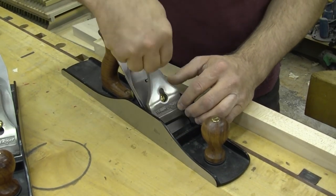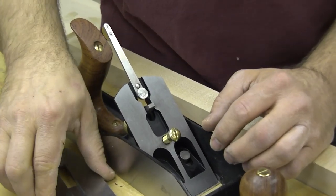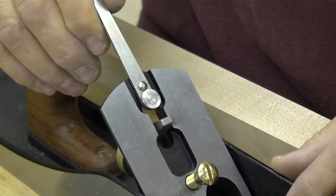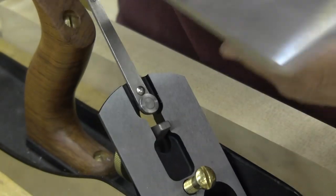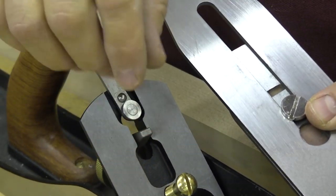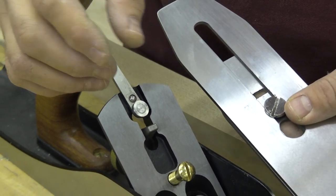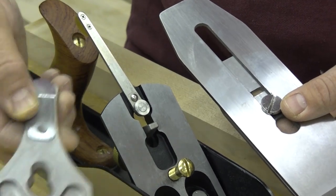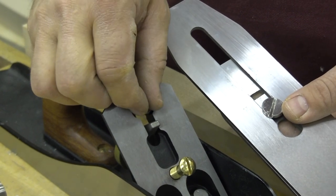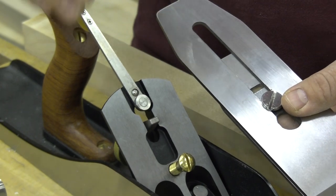To show these next features, I need to remove the lever cap and the blade chip breaker assembly. This is the lateral adjustment lever — you'll notice that it has a bearing on the bottom. The bearing fits in the long slot of the blade and allows you to skew the blade left or right so that the projection from the bottom of the sole is even, meaning your shaving will be uniform thickness across its width. By having a bearing on there, it makes that nice and smooth and so easy to use when you're trying to get that final setting.